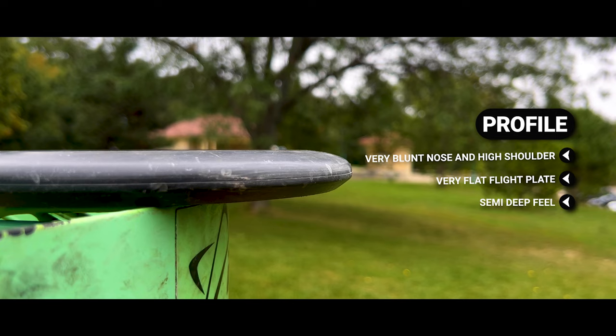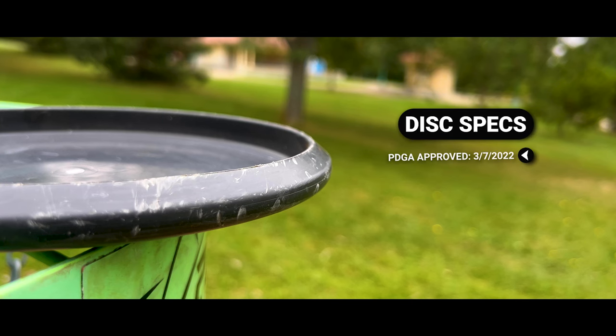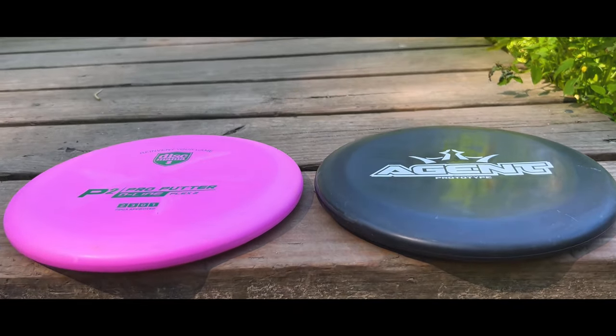Even though it has that high shoulder, it still has a semi-deep feel — not an extremely deep feel. So even with my baby hands I can still get a comfortable grip, particularly for throwing. Putting is a little iffy, but it's not an overly deep putter because it has that really flat flight plate.